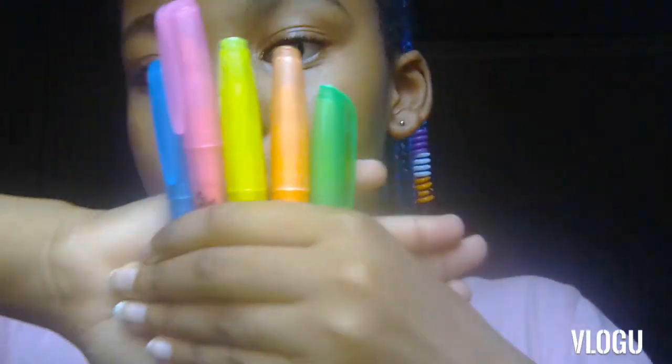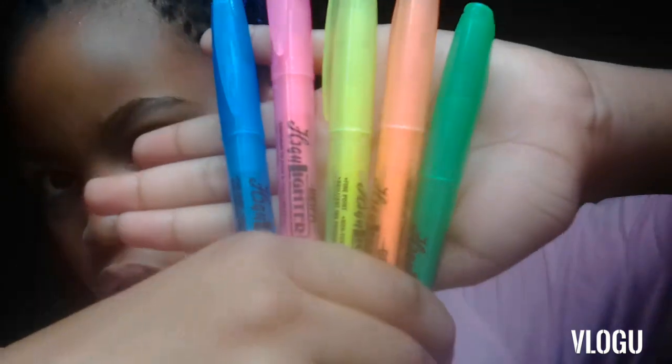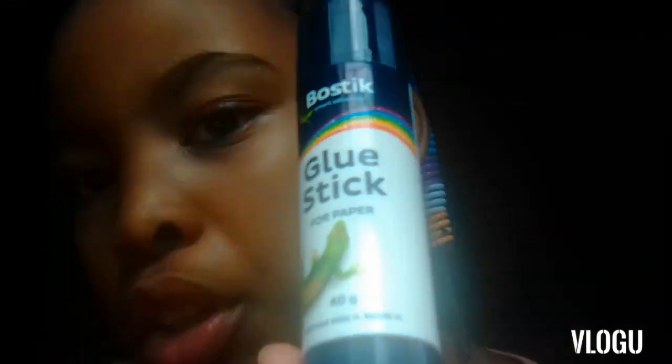And my highlighters too. These are cool, actually — I always buy these highlighters every year. This is how they look. Then I have my glue. I bought a new one because the old one was almost done, so I had to buy a new one. And then I have this old glue as well.